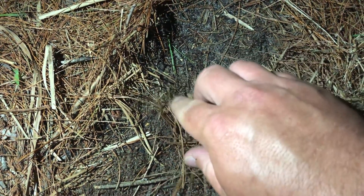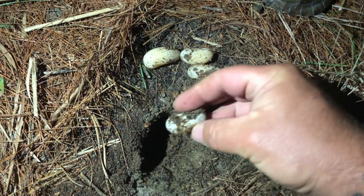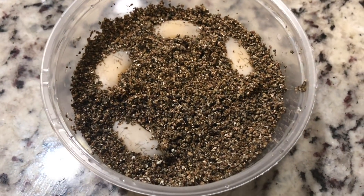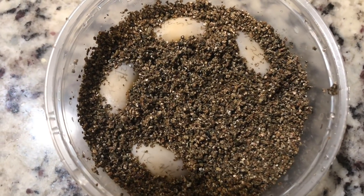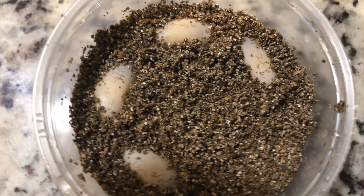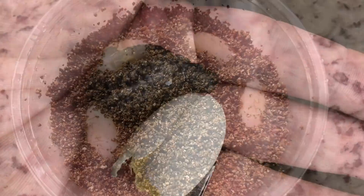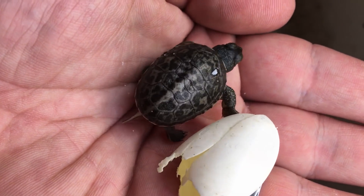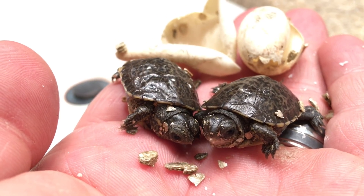Once the nesting location has been located and the female is done, we carefully remove the eggs for artificial incubation. The nest is dug up by hand and each egg is carefully removed. They're then placed inside deli containers with air holes on moist vermiculite. The eggs are marked with the species and the date so we know when to expect them to hatch, and so we also know what the top of the egg is to avoid turning them later on. At temperatures of between 84 and 88 degrees Fahrenheit, baby Coahuilan box turtles hatch at anywhere between 55 and 65 days.